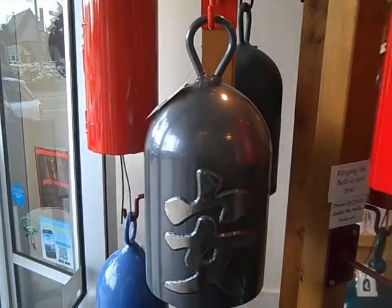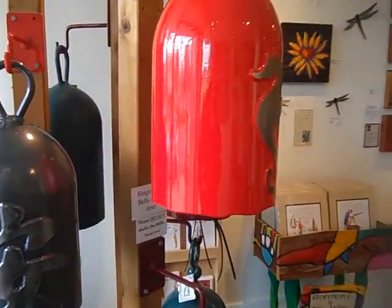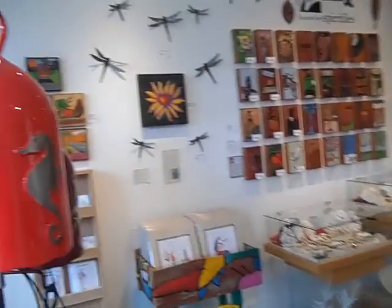Well, I saw these bells in the window and just had to have one. Tell me about them. They're all recycled air tanks and he uses a powder form coating to do the actual paint, and they're stainless steel and they've got hockey pucks inside.